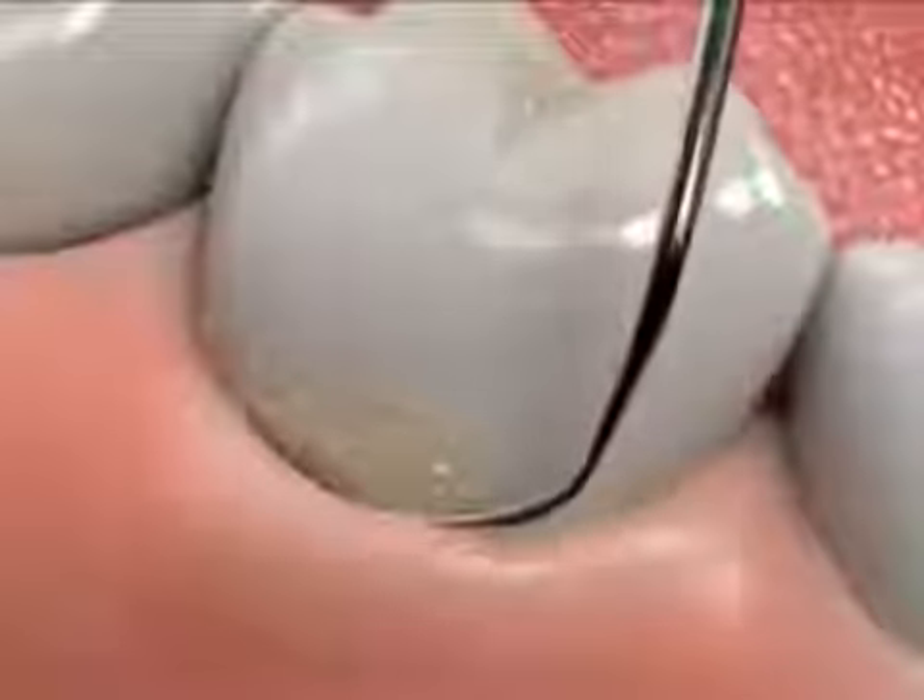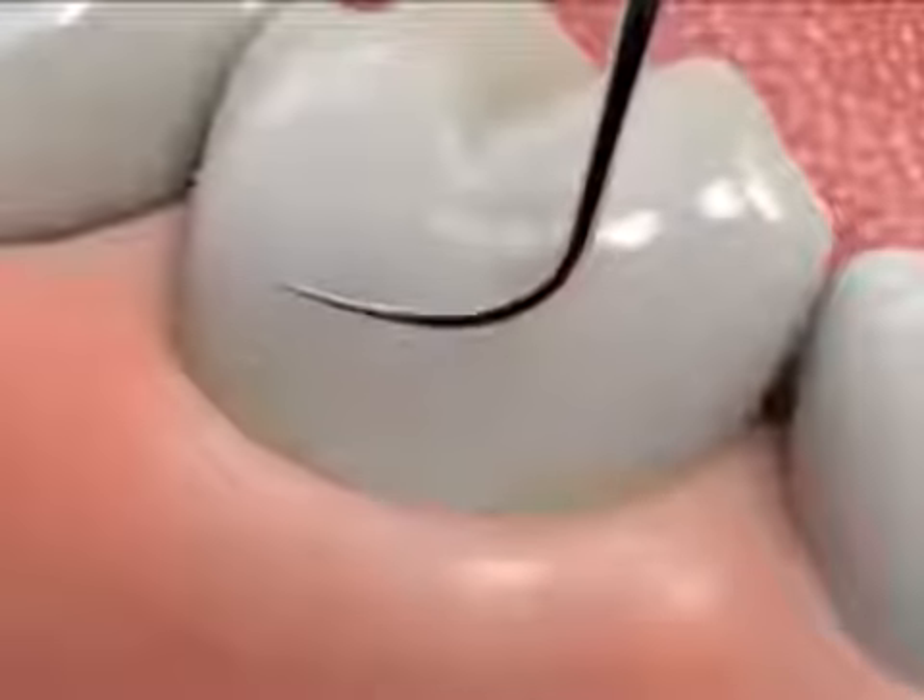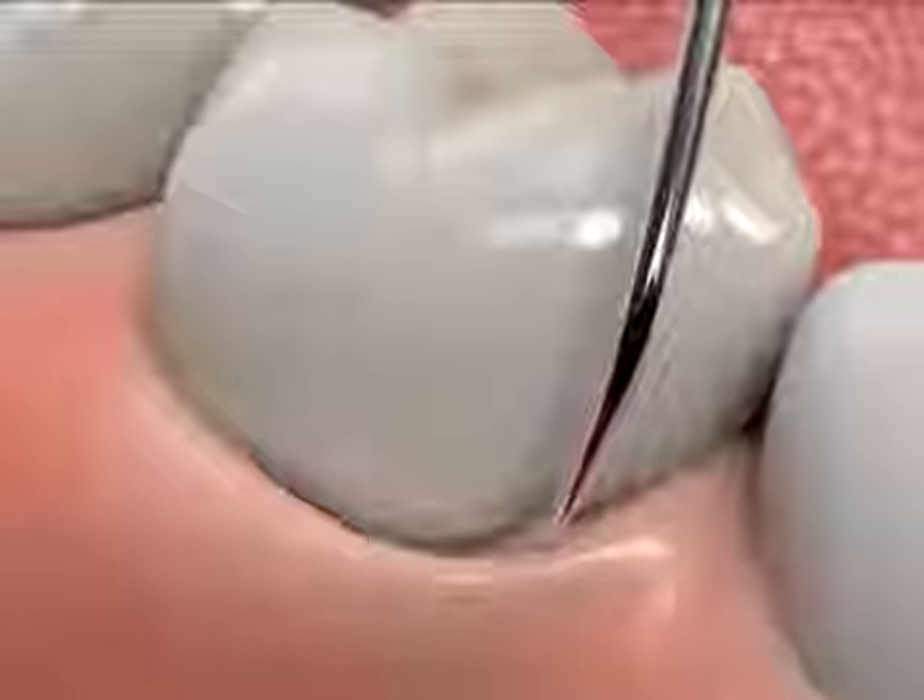A scaling and root planing procedure removes plaque, tartar, and bacterial toxins from the surfaces below the gum line.